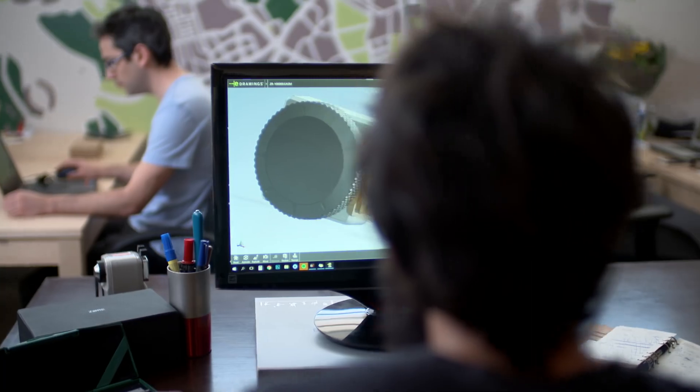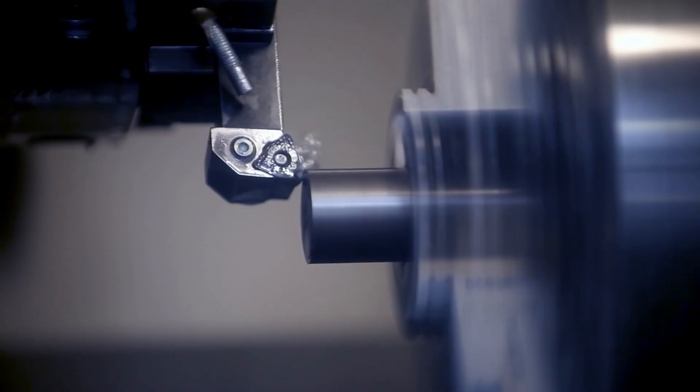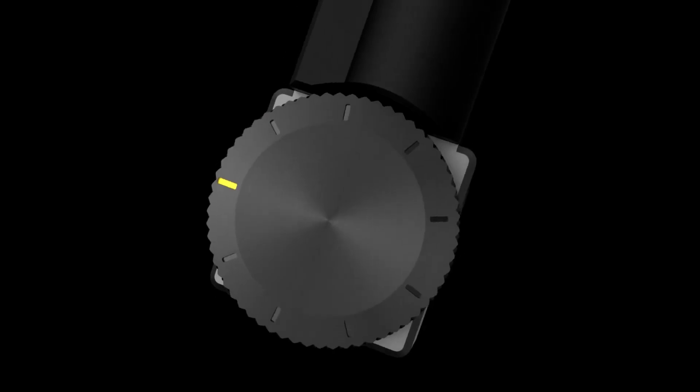Zor-X was invented by veterans of elite IDF technological and combat units. We worked on it for two years, bringing it to perfection. Zor-X allows you to be ready, aware, and safe, more than ever before. Join the Zor revolution. Own your gun.